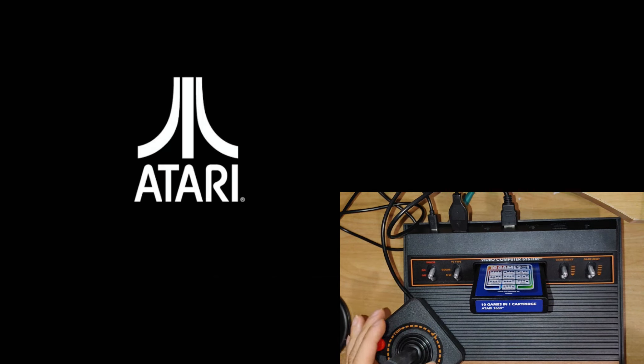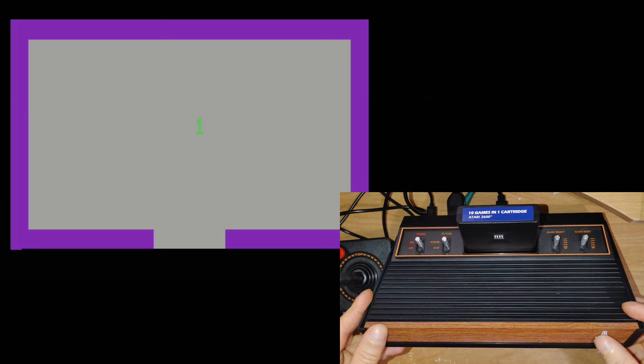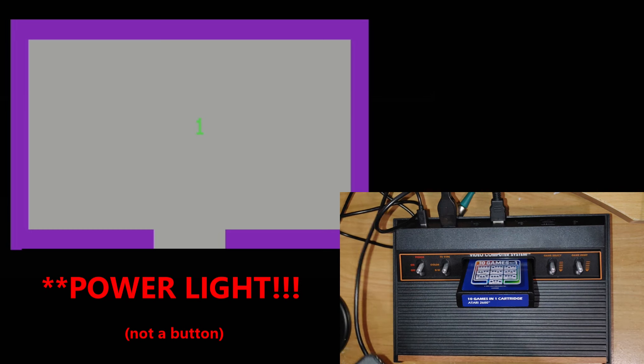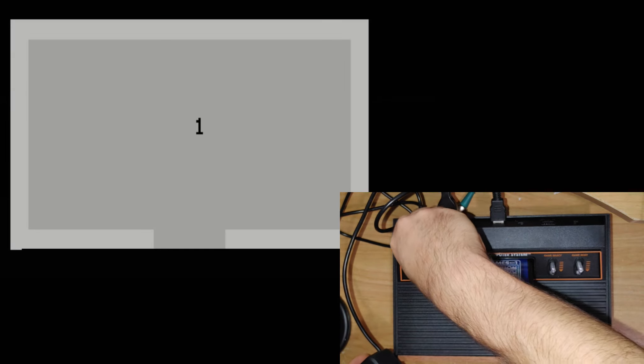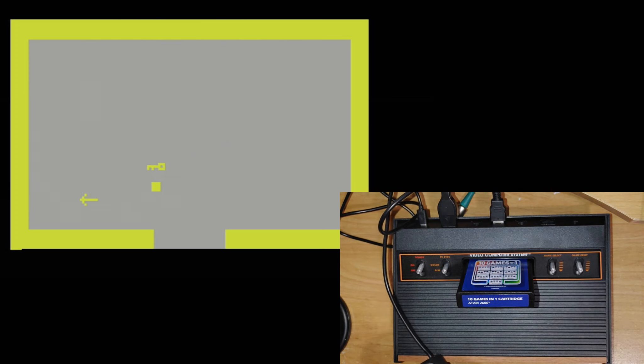I've got the Atari 2600 Plus hooked up with the 10-in-1 cartridge ready to go. We'll turn it on — there's a nice little logo before it loads the game into memory. One of the things I like is that the Atari symbol on the front of the machine lights up while it's on, essentially acting as a power indicator. Here we have Adventure, one of the very first adventure games. I love adventure games. The switches do all the regular things like black and white or color, game select, and game reset.